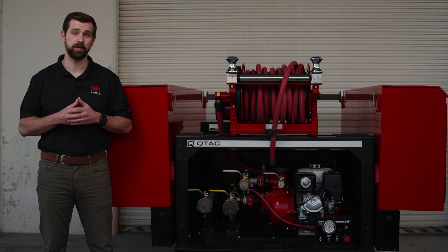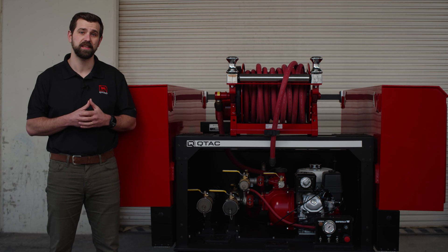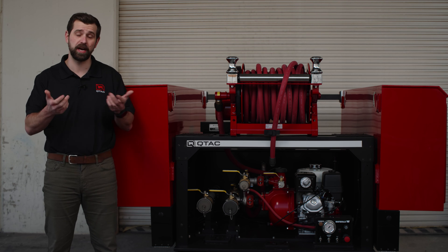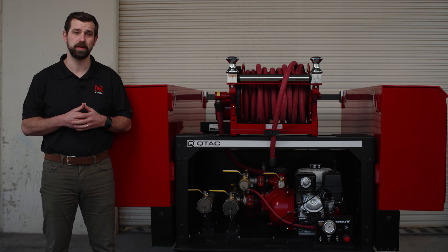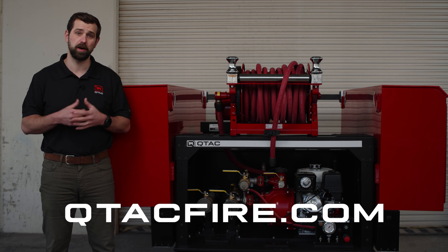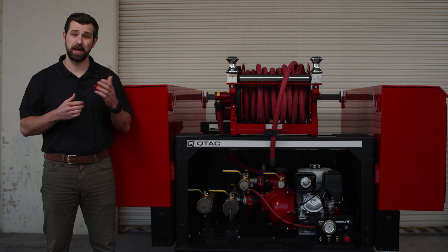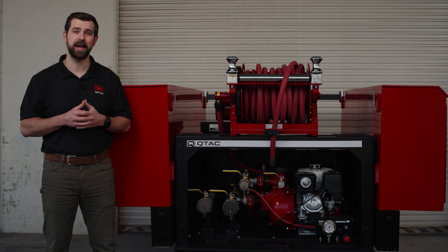So with that said, thank you for watching this episode of Q-TAC Academy. If you'd like more information about the Tsunami Pro Series skids, please leave a comment down below or reach out to our sales staff — they'd love to help you out. You can also check out our full line of Q-TAC products at qtacfire.com. Make sure you hit that thumbs up button, subscribe if you haven't, and remember: stay prepared, stay safe, and with Q-TAC you're prepared for the toughest challenges.